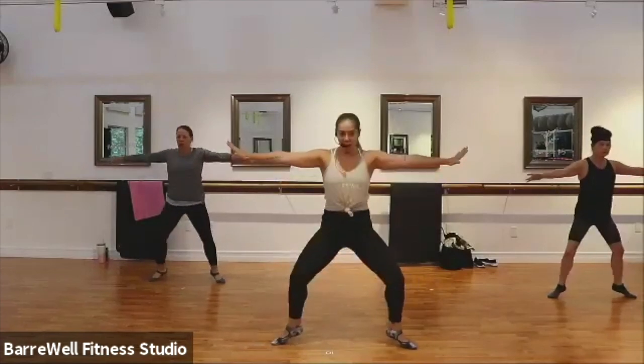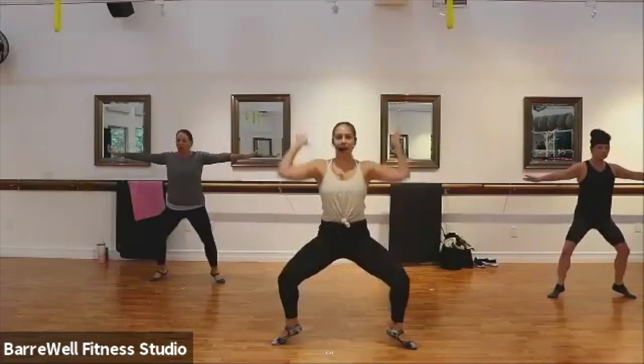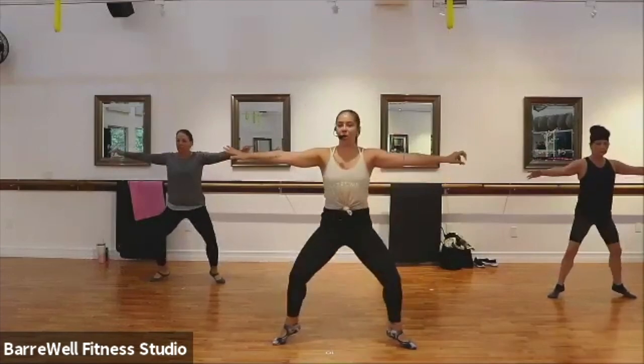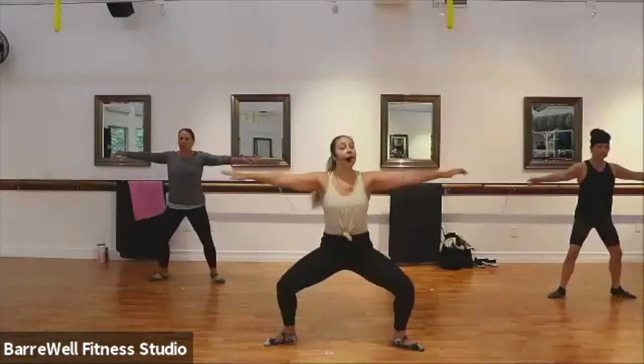Pulse, pulse. Good. If you need to bring those arms into first, hands on your hips, wherever you want. Good. Last eight, eight, seven, six, five. Woo, legs are shaking! Good. We hold it out for a second.